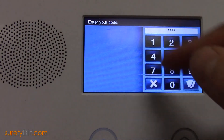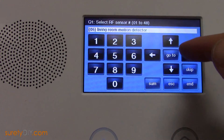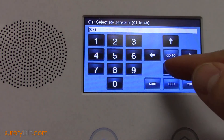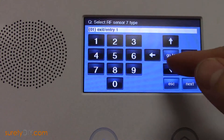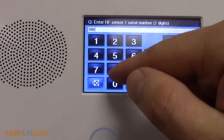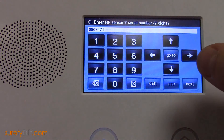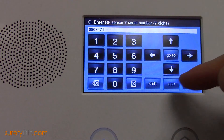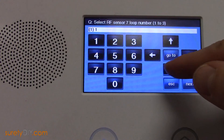Access your 2GIG panel's programming menu and select System Configuration. Scroll to the first unused sensor zone and select the appropriate zone type for the wired sensor. For the equipment code, select the 2GIG takeover module, and for zone 1 on the takeover module, type in its serial number as it appears on the sticker. The serial number will always end in 1. All takeover module zones should be loop 1, and then continue with programming as normal.